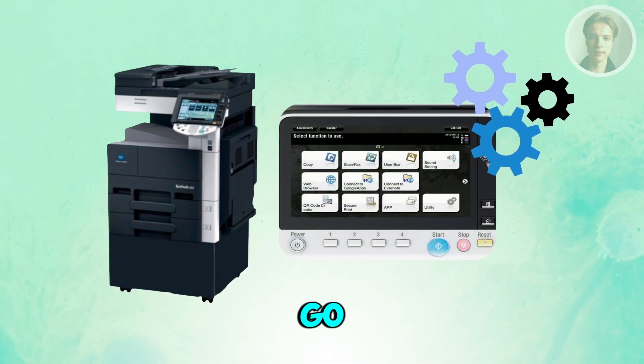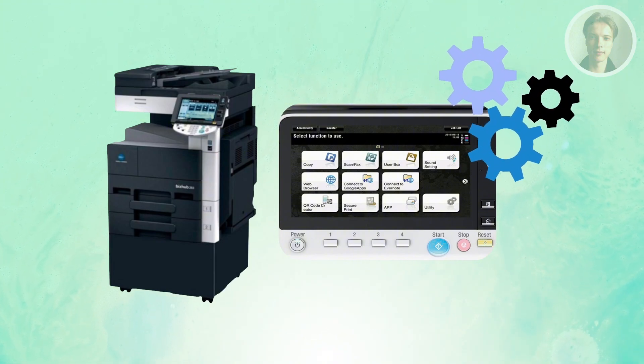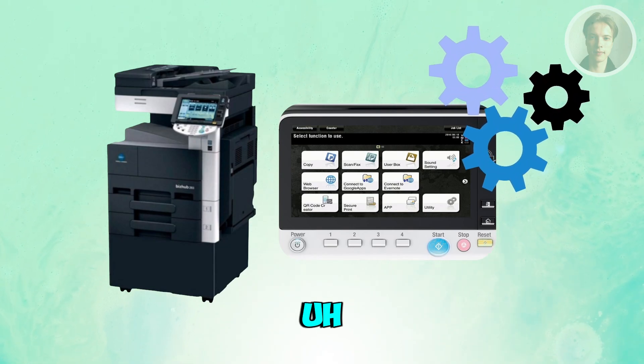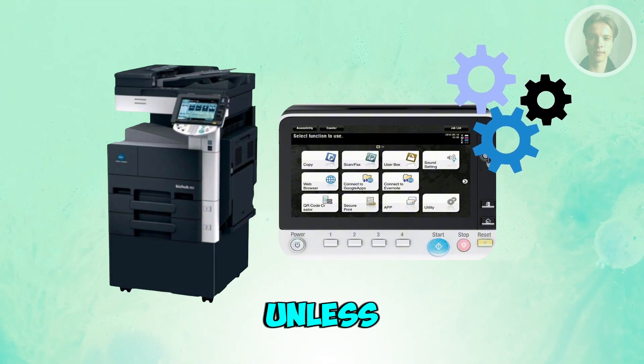On the printer's touchscreen, tap Menu, then Utility, and go to Administrator Settings. Look for Network Settings. If it asks for a password, many models use the '12345678' format or just zeros — type in zeros eight times unless the password was changed.